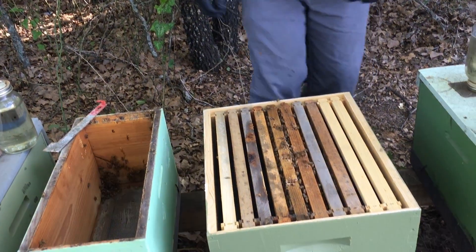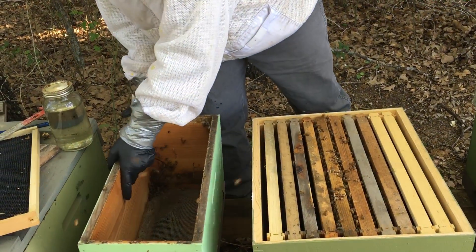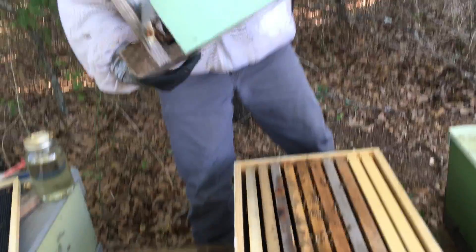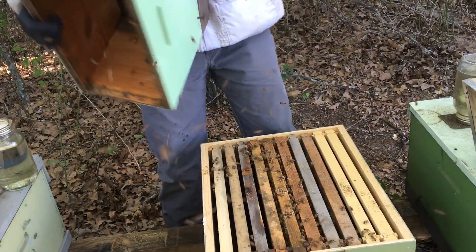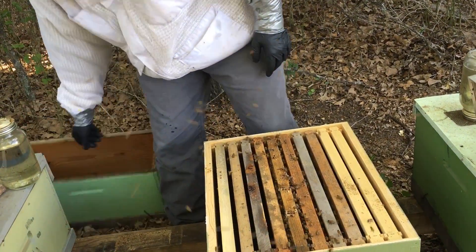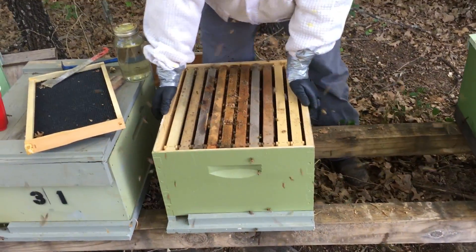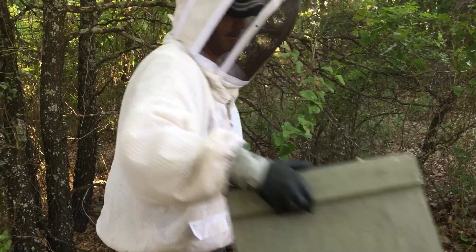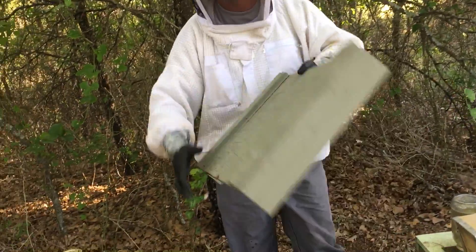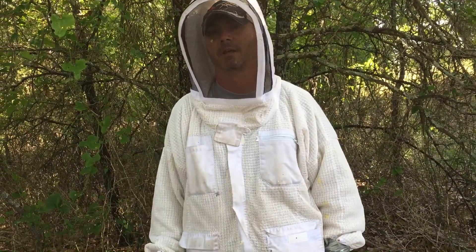So we now have the ladies moved over. What you can do now is take your nuc box and place it side down right where their hive was, so we're just going to put this here. There'll be a little confusion for probably a day — you'll sort it out. And you're good to go. Y'all take care, thanks for watching.